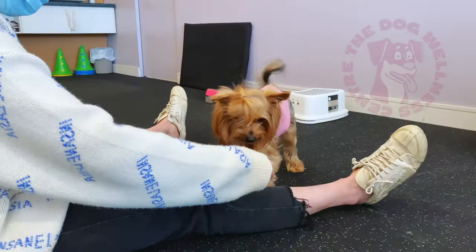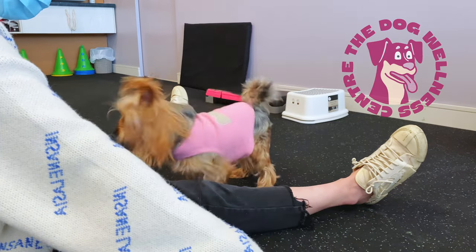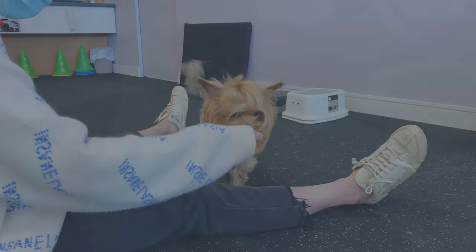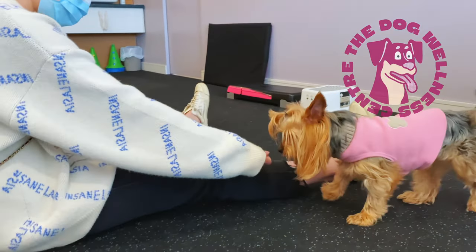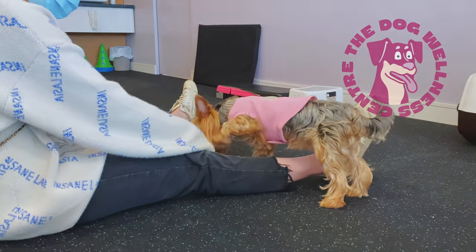Many of the dogs I see at the center who present with luxating patellas develop a skipping or hopping action as a result of the mechanical issue they have with their knees. This exercise helps them break that bad habit and maintain a healthy range of movement at their knee and hip joints, along with good muscle control to support healthy movement.